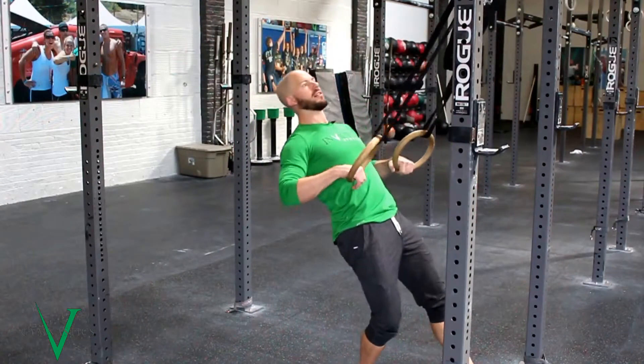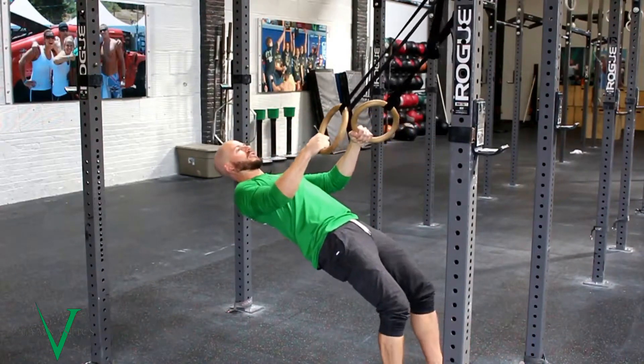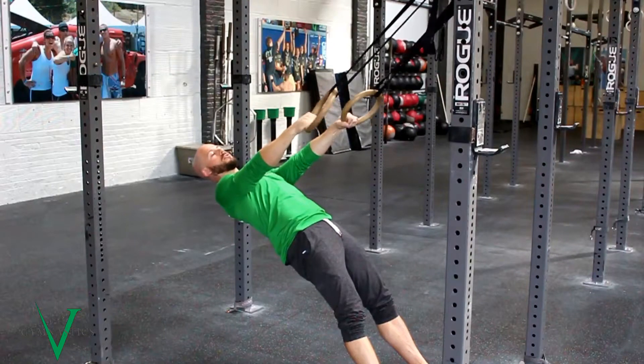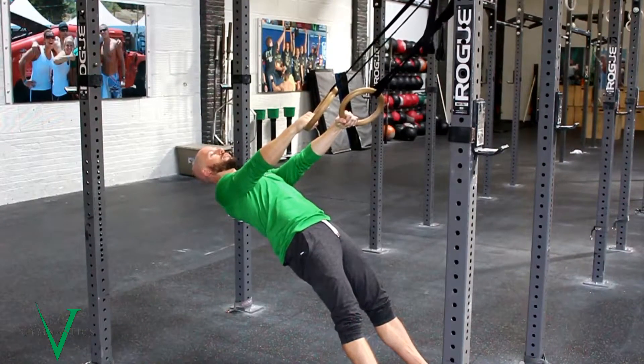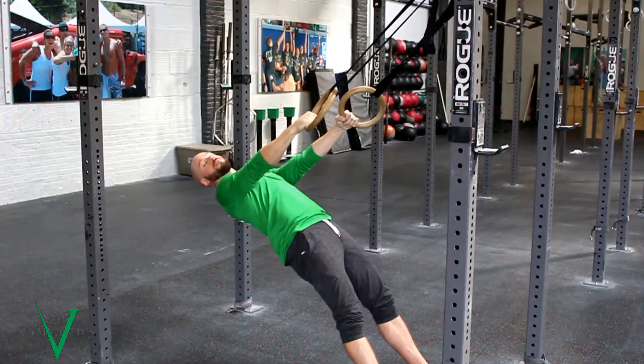We're not going to lay our body completely down and start ring rowing our life away. We're going to start back here with our hands in a neutral position. By neutral, I mean that if I just relax my arms and hold on to the rings, that's where they turn to. There's no need to intentionally pronate or supinate my grip.